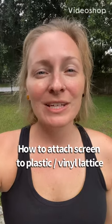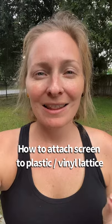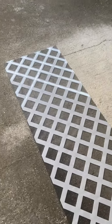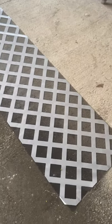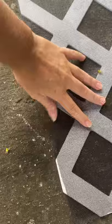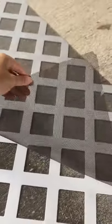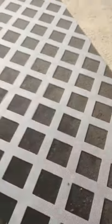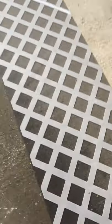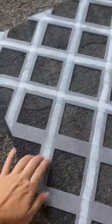Hi, Cody here. I'm going to show you today how to attach screen to plastic lattice. Here I have one panel — it's an eight foot by two foot plastic lattice that I just got at the store. I had some extra screen laying around so I just cut the screen with some scissors, and that's where we're at.